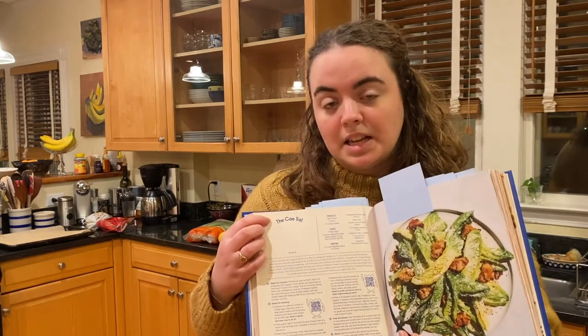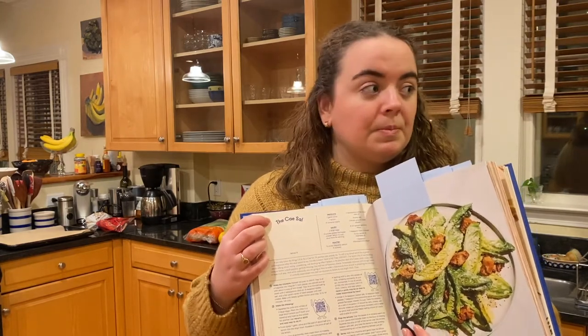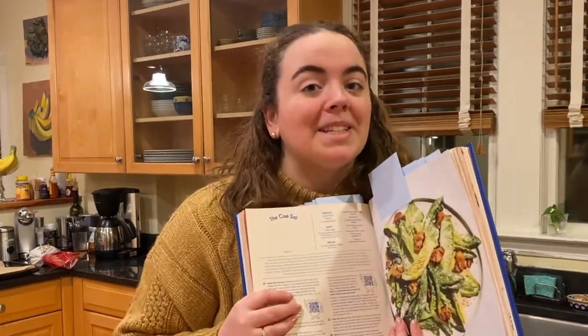The recipe that we are trying today is the... I have no idea how to pronounce this. I'm just going to be making the Caesar salad today. I'm a little bit scared.